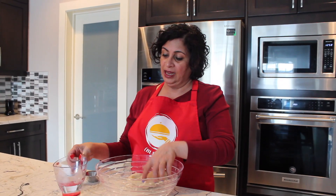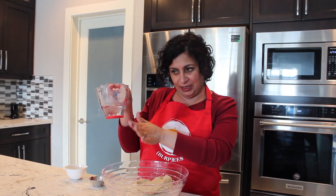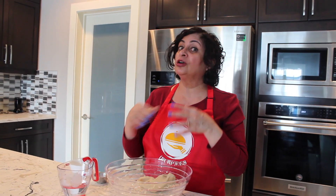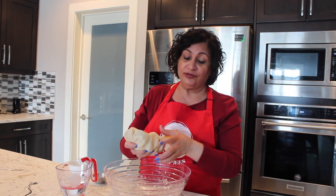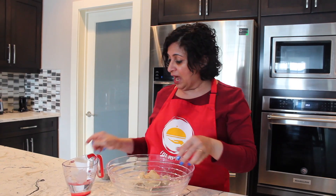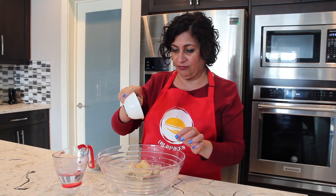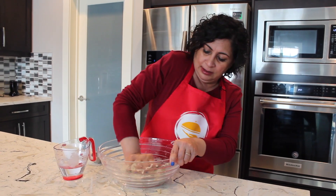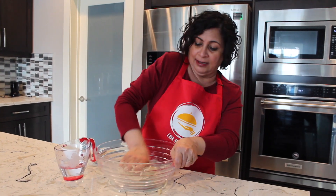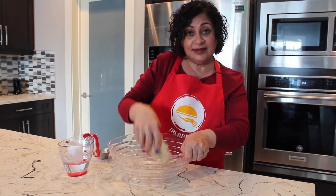I used only three-fourth cup of water out of the one and one-fourth cup I had prepared. It was hot water, and it depends on the quality of your flour — if it's not being kneaded well, add more water. Now I'm adding a few drops of oil. You can use any oil; I'm using olive oil, just to coat it the way we do for our normal chapati. Keep kneading for a few more minutes — it has to be kneaded very nicely.